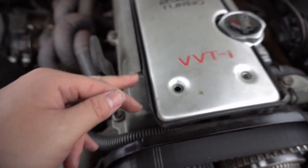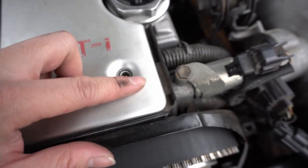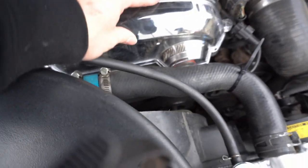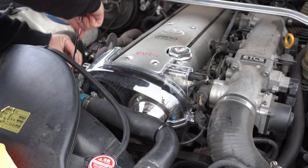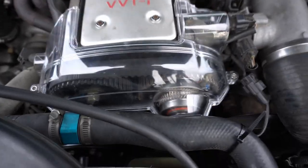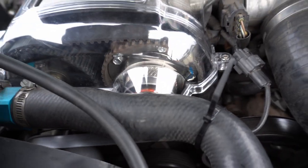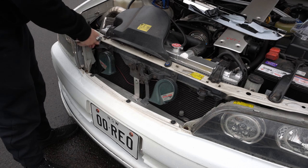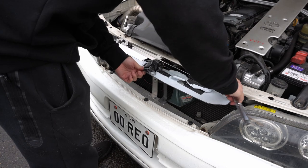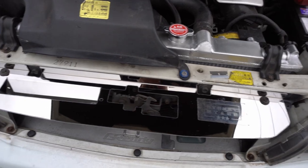So we used the angle grinder to grind this side more. We ended up needing to grind this side way more than the other side. Now this would pretty much sit nicely. It's hard to do with one hand but just like that — does that not look cool? When the engine runs you can see the cam gears going. Oh it's going to look sick. Look how good that looks — just so shiny.